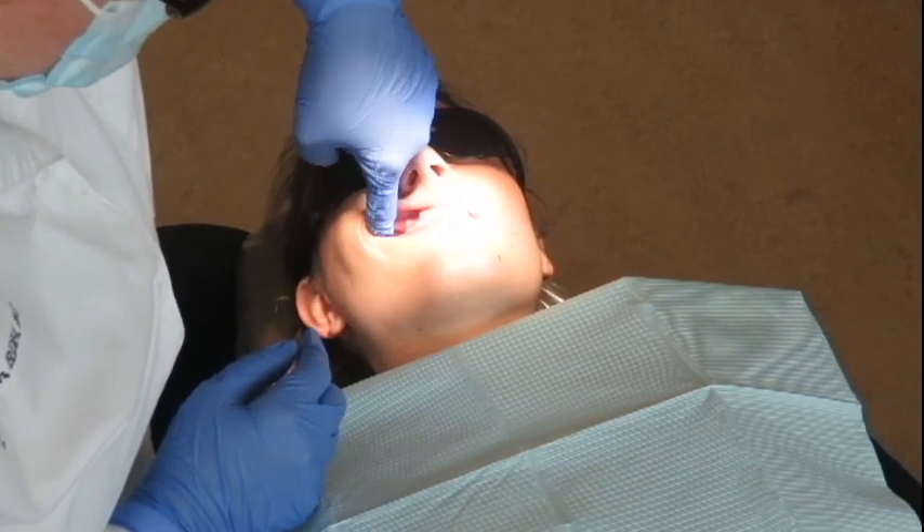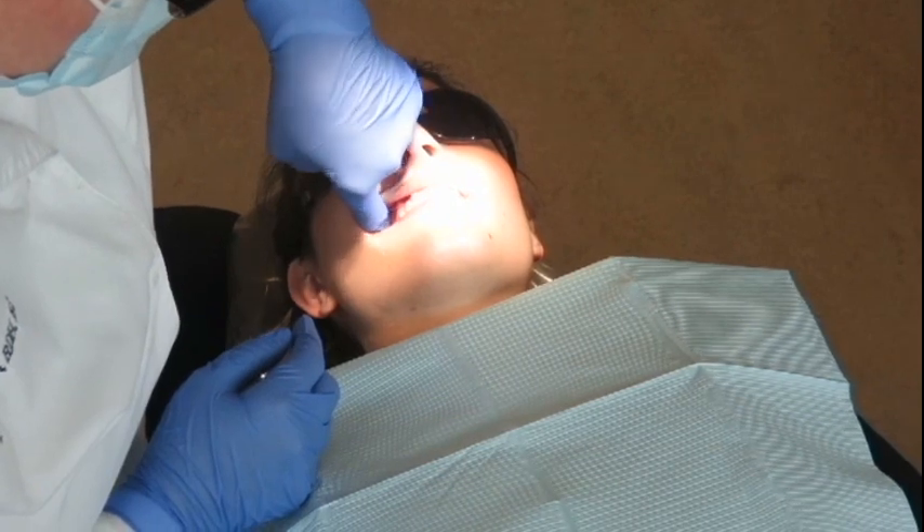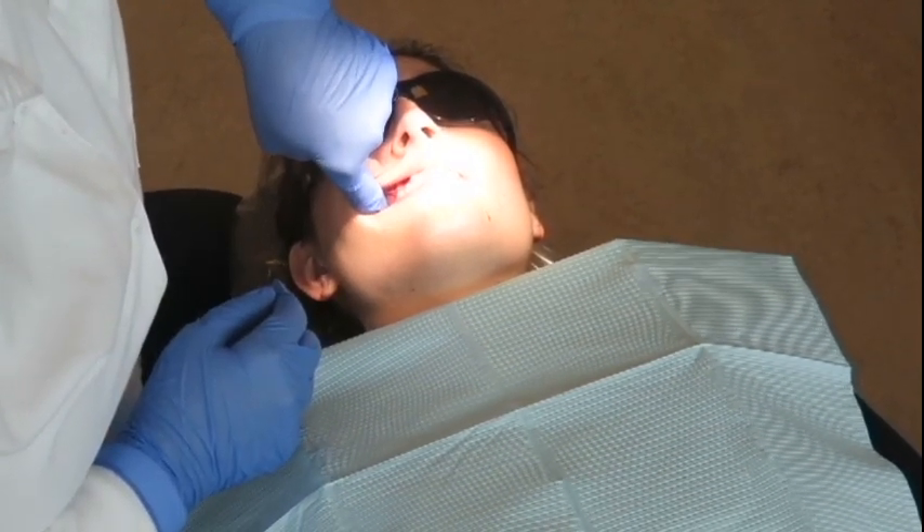That's the bone right there. And then you're going to keep going until your finger falls into the soft spot behind it. Your site is going to be in the middle of that soft spot.